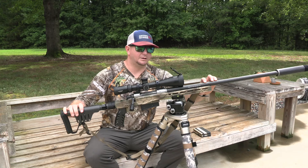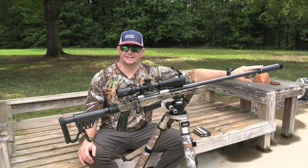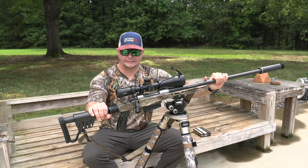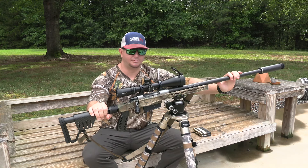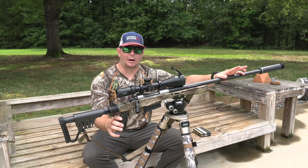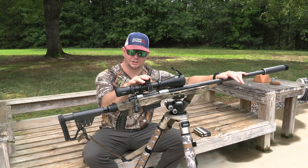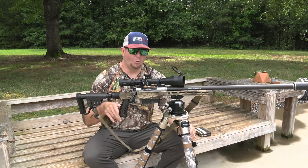Today we're running the Omega 300 DTM suppressor on this 300 Win Mag — I started running these this year and really like it. The gun is currently zeroed without a suppressor, so I haven't shot this rifle with this suppressor on it yet. My point of impact is probably going to shift a little bit. I'm hoping it's not too drastic so I can make a couple of micro adjustments on the scope, and then we'll go for four different groupings.